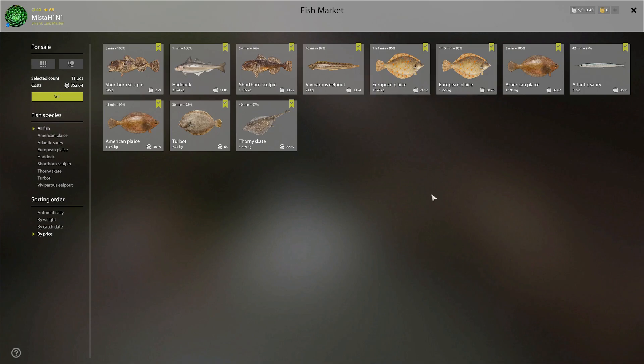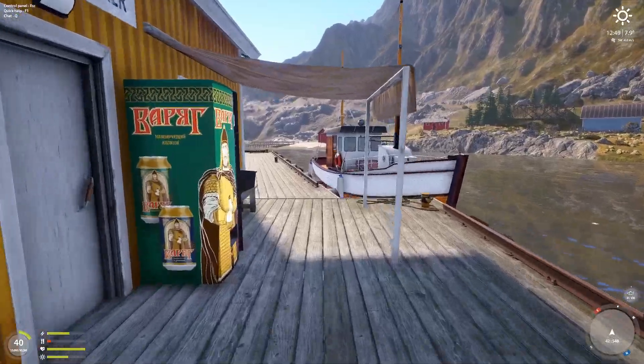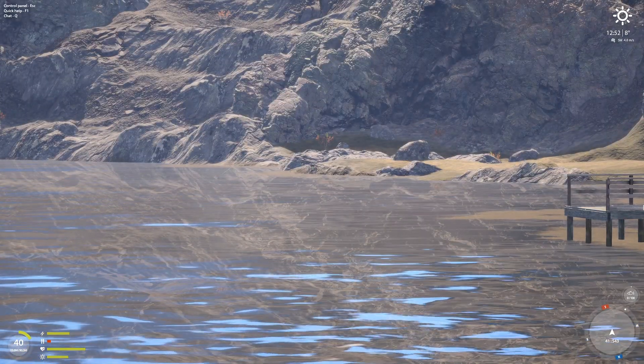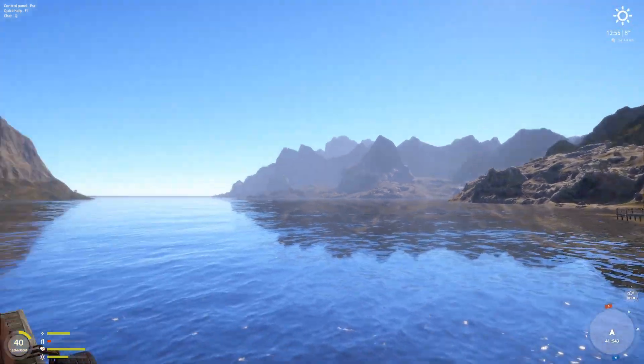Look at that — these plaice are barely worth anything. Damn it, I thought they were good money here. 3.5 kg thorny skate: 82 silver; 7 kg turbot: 66 silver — not bad I guess for 7 kg. Usually you get a 3 kg that's worth nothing and it fights just as hard, so it's extra annoying. American plaice 1.4 kg is 38 silver and 32 silver. Salary eel is worth more — pound not worth too much sadly. But pretty darn good — we're up to 10 grand now. Let me know what your experiences are at the spot. Lots of people here and lots of trophies coming out of skates and stuff too. Hope you enjoyed, hope it helped — thanks, bye.